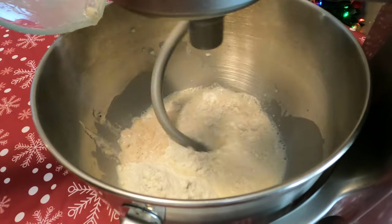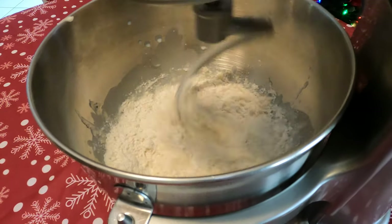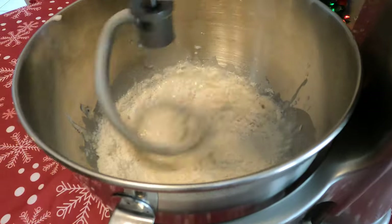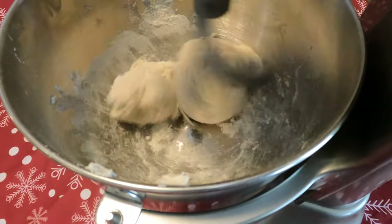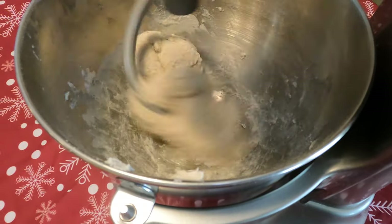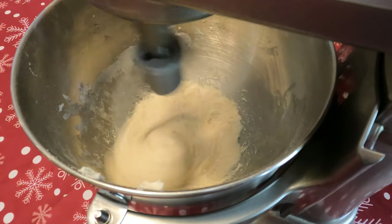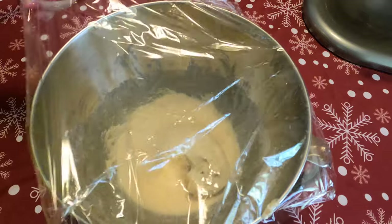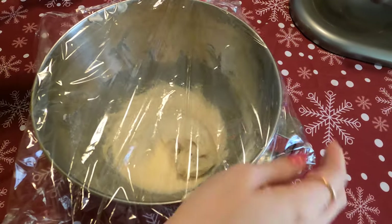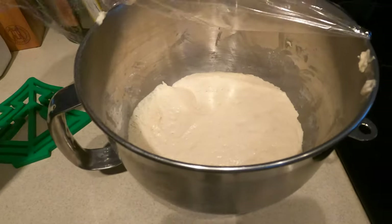We used our paddle attachment and beat the mixture for about three minutes until a thick dough formed. I wanted to show you guys the progression of the dough — it starts out very liquidy, then the dough starts to form, becomes very hard, and then all of a sudden it kind of separates and becomes a little less doughy but still retains its form. Once that's done, we cover the bowl loosely with plastic wrap and set it in a warm place for about an hour to two hours.